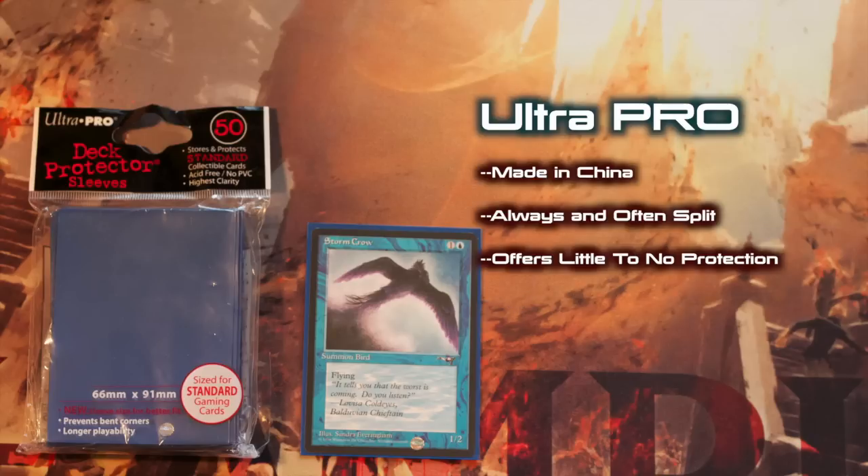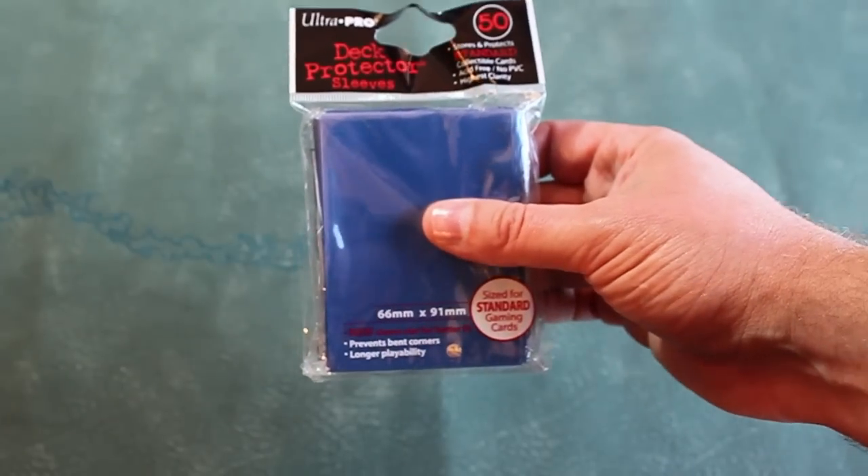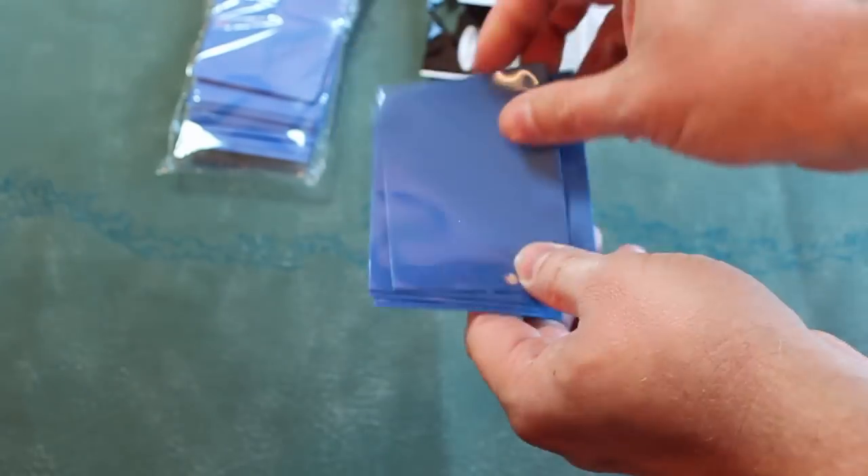Let's move on to the cons. Ultra Pro sleeves split. They split after months, they split after weeks, they split after days. This is no exaggeration. I honestly believe that Ultra Pro has designed its sleeves to split and otherwise deteriorate solely for the purpose of forcing you to keep buying them. I've known brand new out-of-the-box Ultra Pros to split. Ultra Pro offers little to no protection. Foils might as well be sitting unsleeved and exposed to air. These are the flimsiest, cheapest sleeves out there.